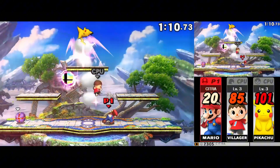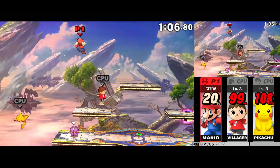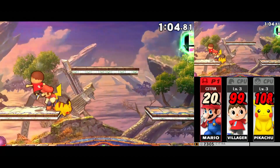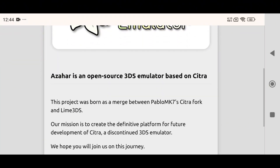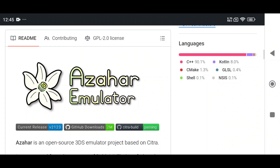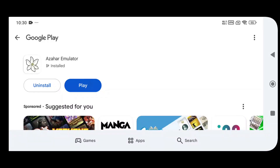Built by the community, it's designed to expand game compatibility while maintaining high performance and clean code. It's still early in development, but an official release is now available for testing. This emulator is available on the official website, GitHub, and even the Google Play Store. So download the emulator from your favorite source and start playing today.